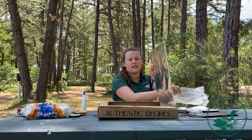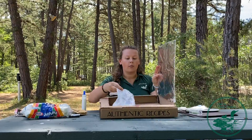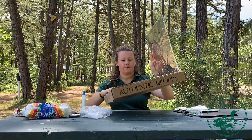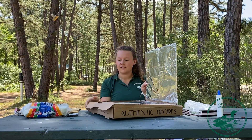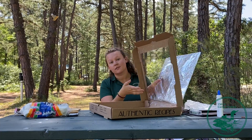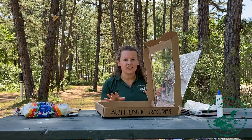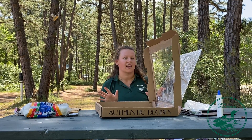Then take your saran wrap — cling wrap, plastic wrap, whatever you want to call it — and cover the big window that we cut out before. At this point you're going to have your top all covered in tin foil and the window that you cut out covered in saran wrap. Just a reminder: if I'm going too fast, you can pause at any time until you catch up and move on to the next step.